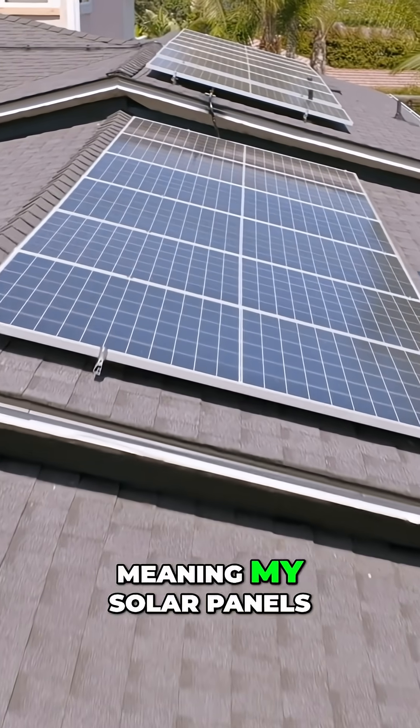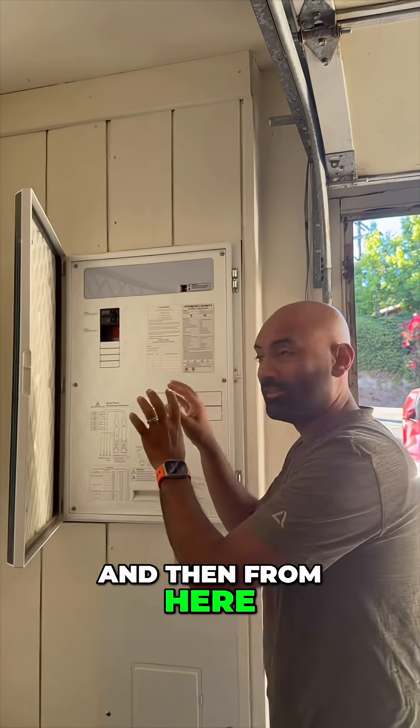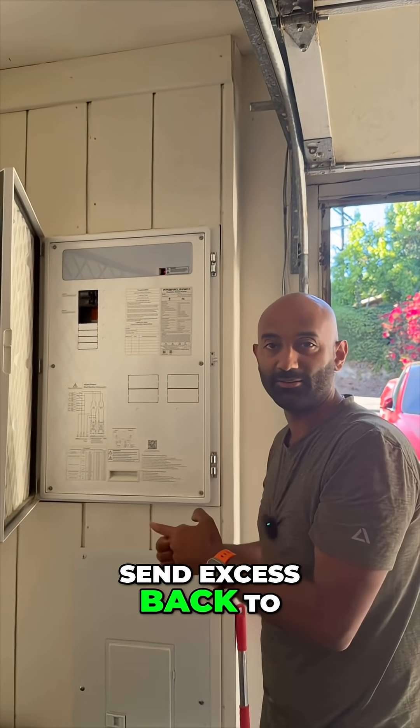My Franklin batteries are AC-coupled, meaning my solar panels go into an inverter, which feeds into the A-gate. And then from here, this determines where to charge and when to send excess back to the grid.